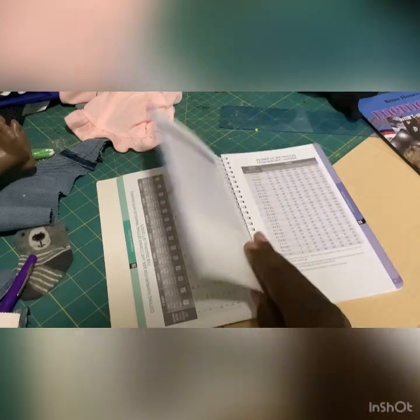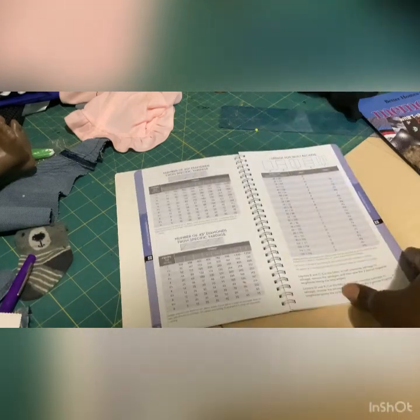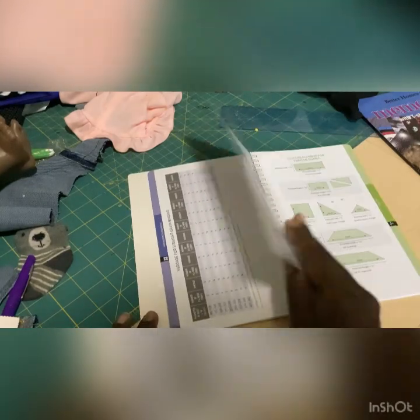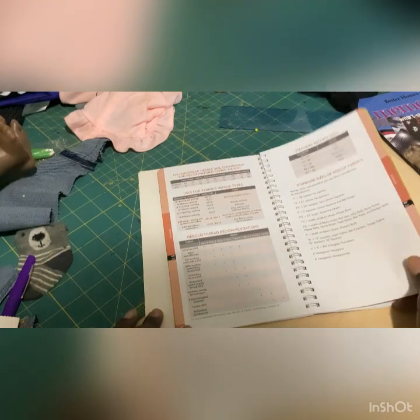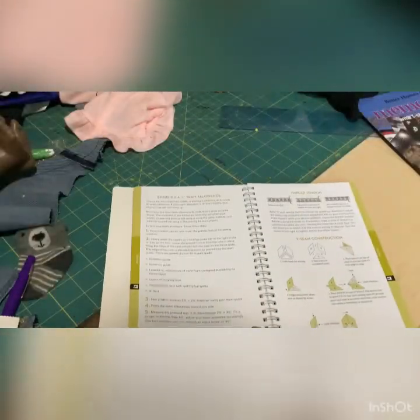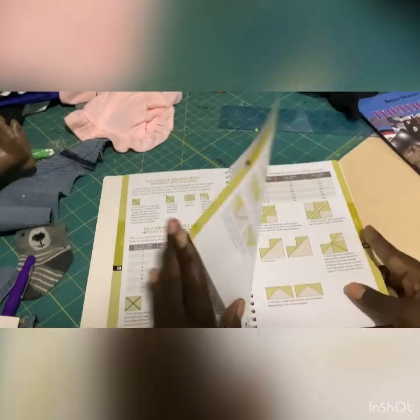They really go into detail on how to make certain quilts — the dimensions, the width. It's all here. If you want a tool, it's literally in this book. They tell you how to cut things and the supplies you need. You know, like standard sizes of pre-cut fabrics — look at all that. It just wants to be good and durable and last to pass down to your grandkids.